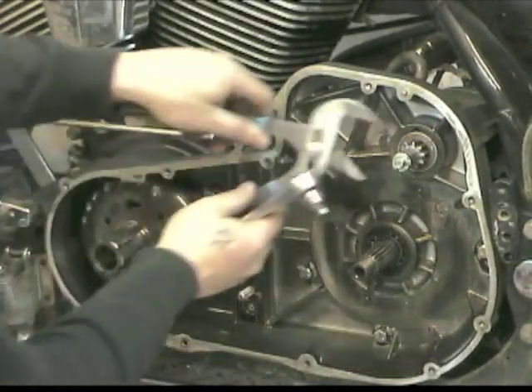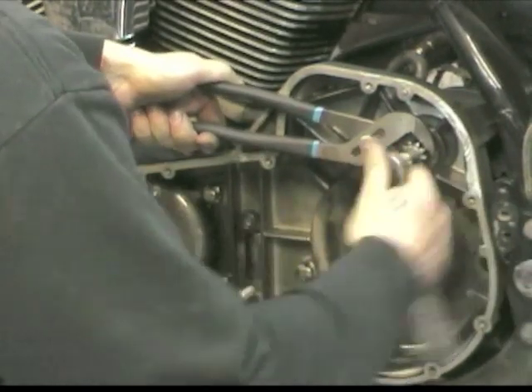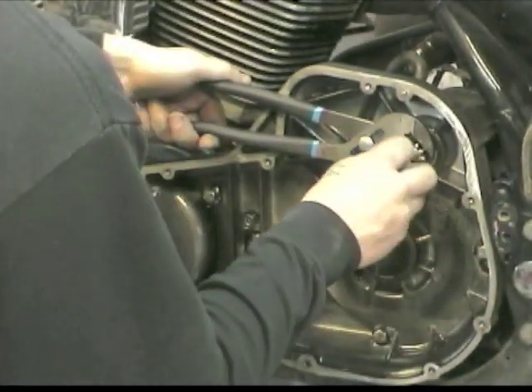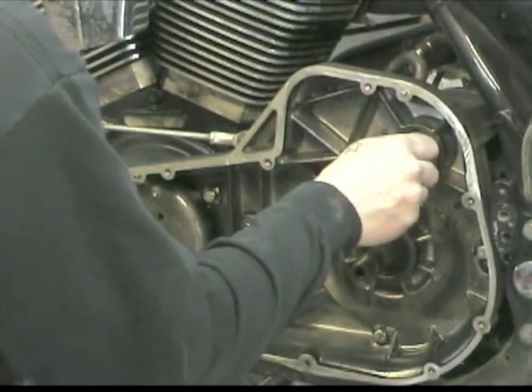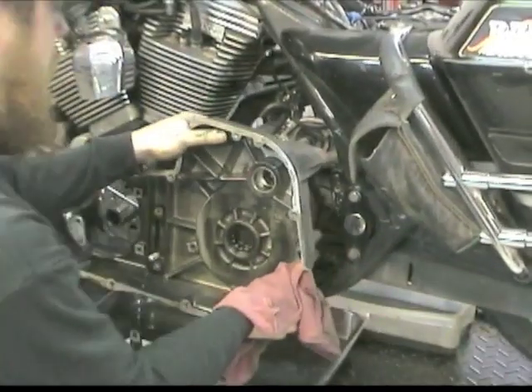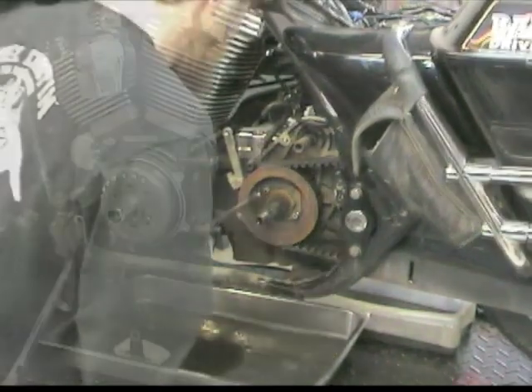I pulled up in front of Evan's joint and before I knew it, the Pearl was inside on the rack and apart. These cats do installs for Baker on the road so they really know their way in and out of it. This was a bonus since we had done the DD6 install article before, but this time around we were privy to a few inside tricks from the guys who do it all the time.